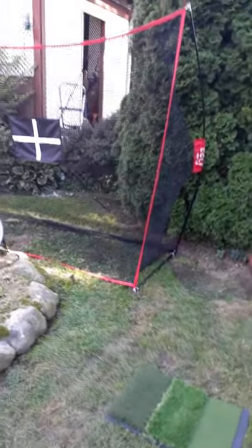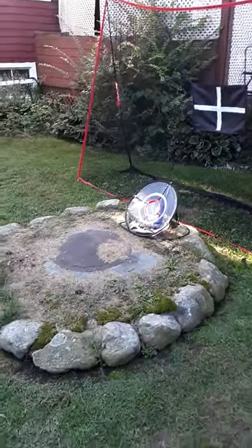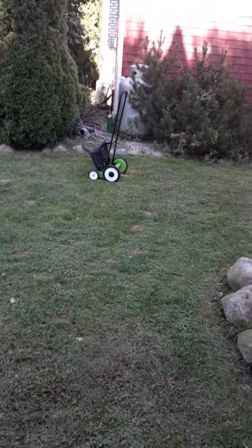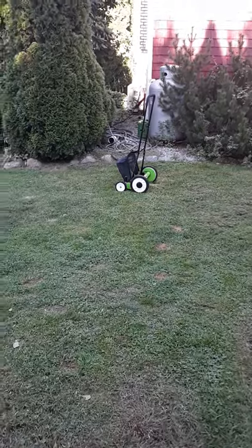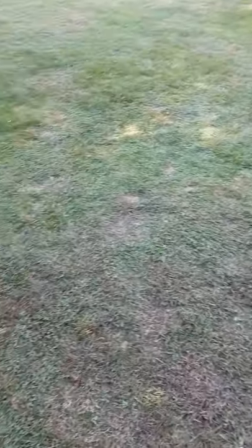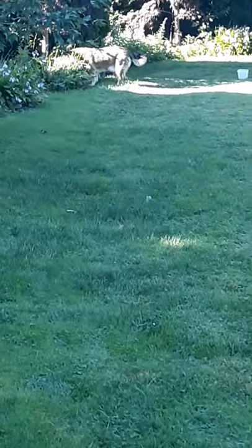Got a little backyard golf stuff going on. We got the little push mower out keeping the chipping greens here short. I got a chipping green cut in down there where Cody is. See Cody in the garden — get out of there before you get sprayed.